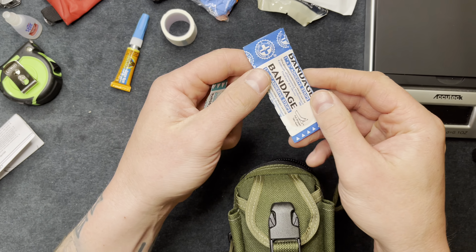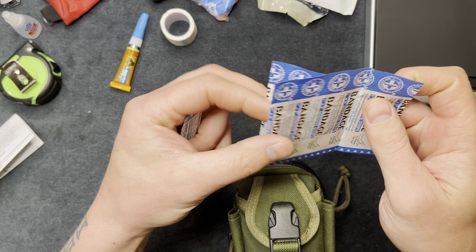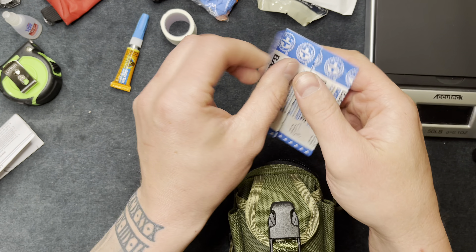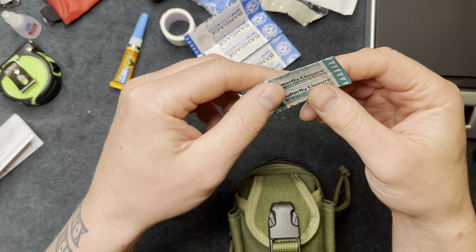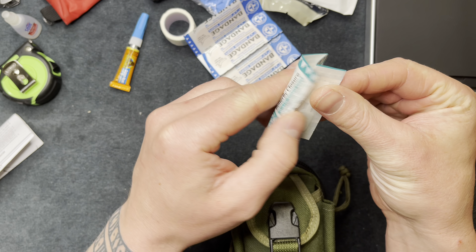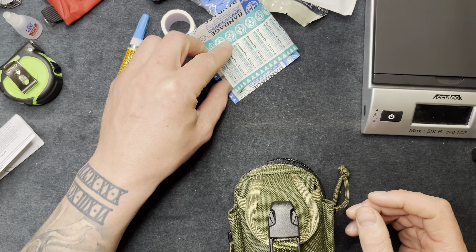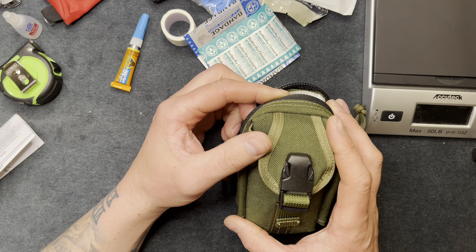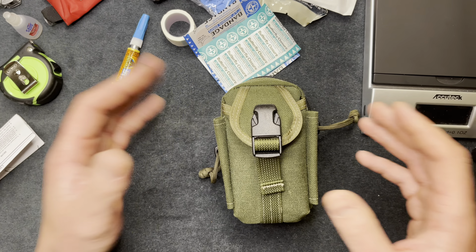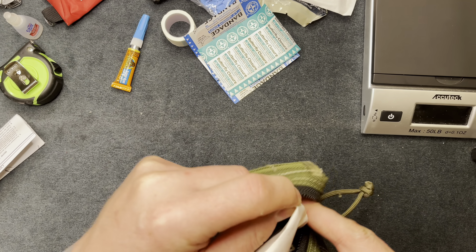I have big band-aids — probably about five or six of them. I also have some butterfly closures, about five of those. Some of these came from a kit I bought at Sam's Club — it was a big pack of bandages for about twenty-five dollars, so I pulled some of that stuff to put in here.